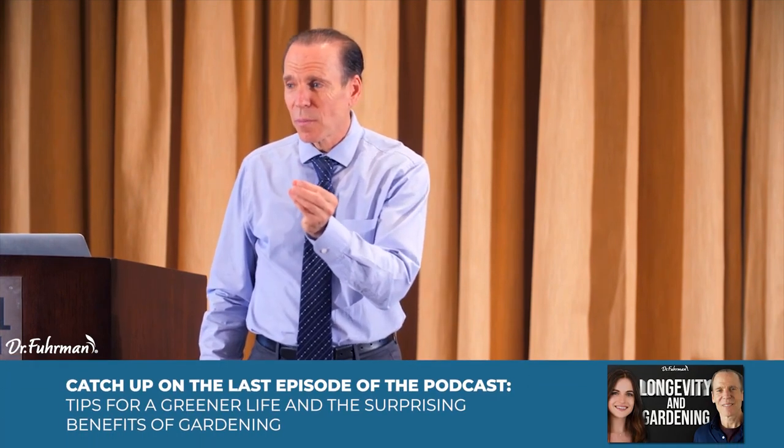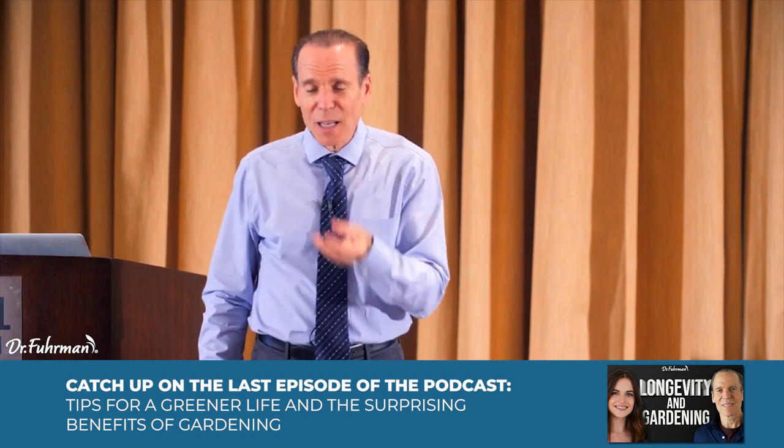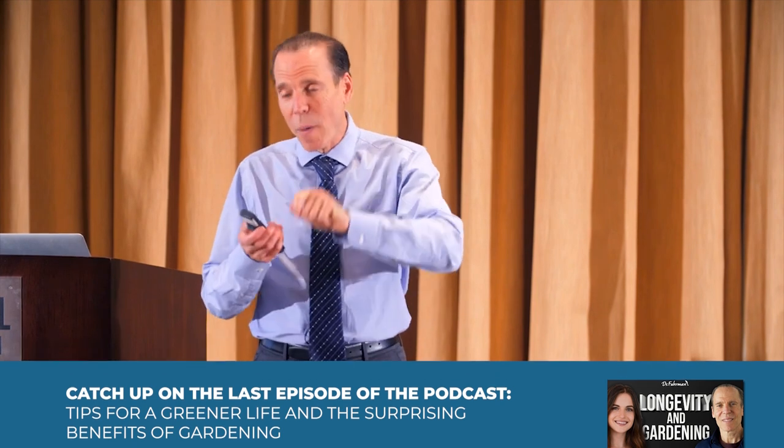When you're nutritarian, your taste buds get so strong and sensitized and healthier that these things are sweet. Notice in the banana ice cream — I didn't add any dates; it was sweet enough with just the vanilla bean powder and the banana and the nut. If I put in unsweetened cocoa powder, which is a little more bitter, then I'd add one date per serving.